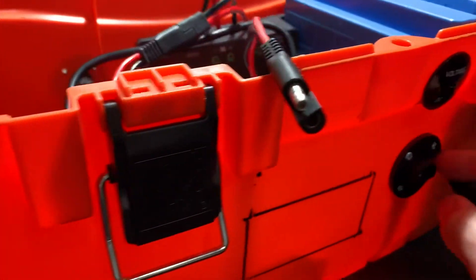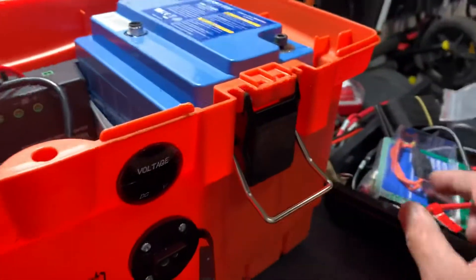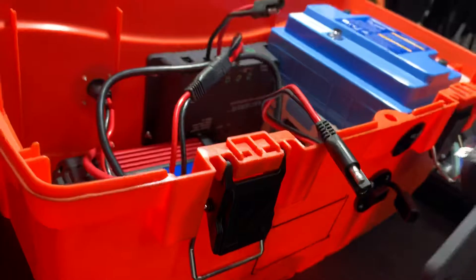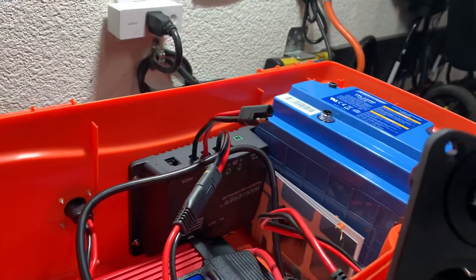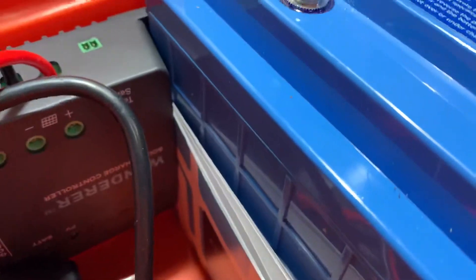I drilled the hole — this is the output with a little meter. I put a bunch of inline switches in there. I kind of started this last night. I may put a couple more 12-volt sockets.